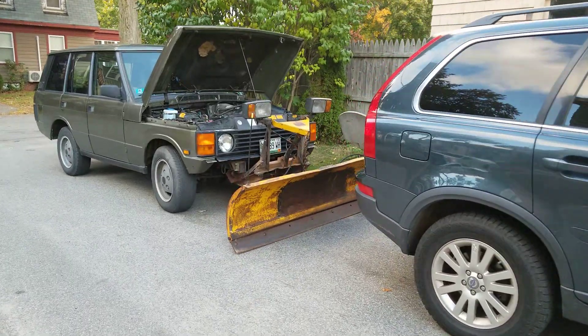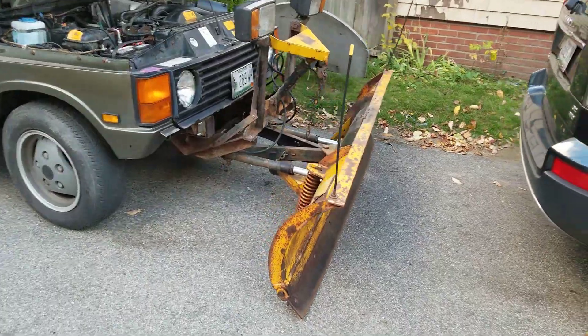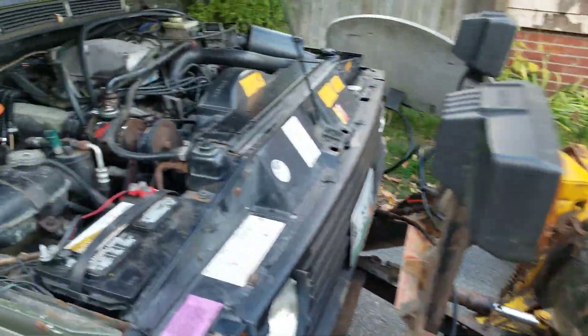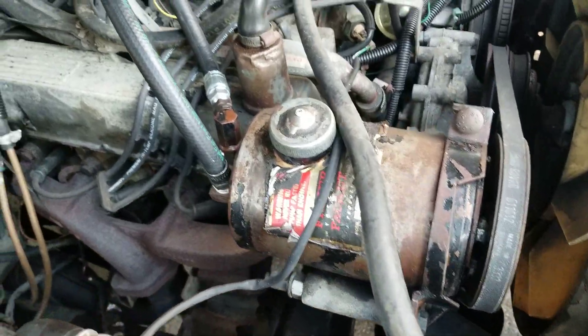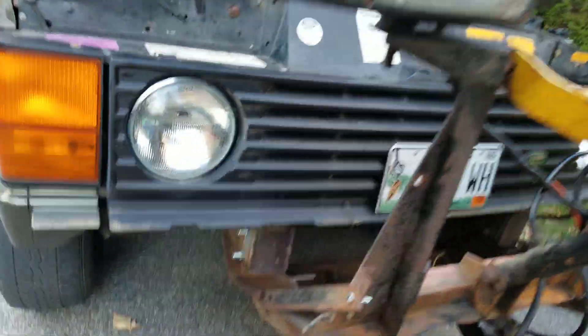It looks awesome. Unless you didn't have to take it off — you just cut a piece in your bumper for it and made it all nice. Nah, you don't want to cut the bumper. And it still looks like it started to rust and just cut it. It looks really good. The way he did it looks good. Smart.